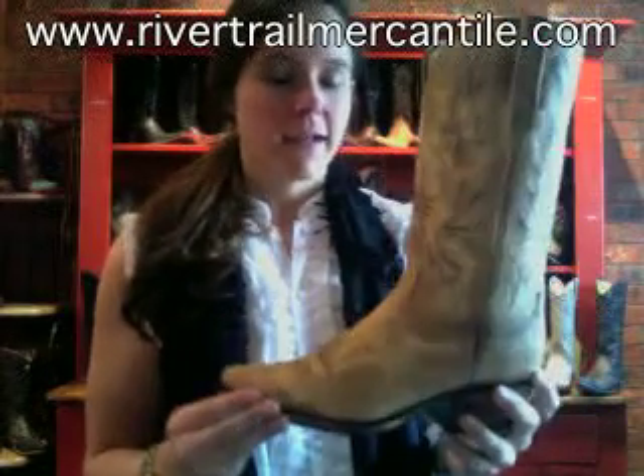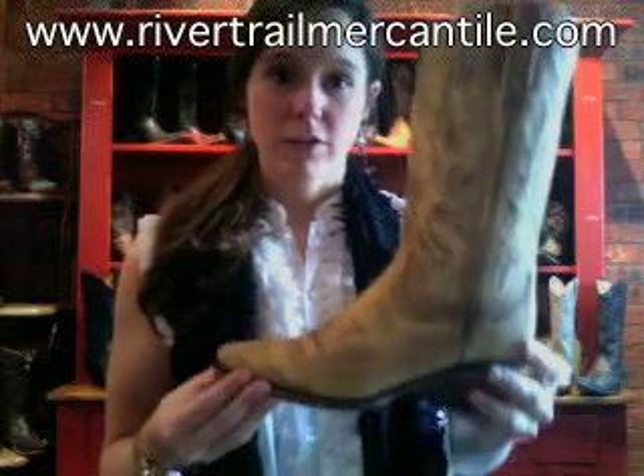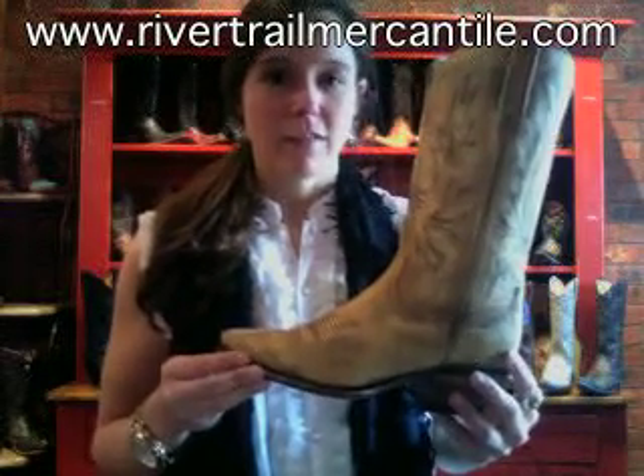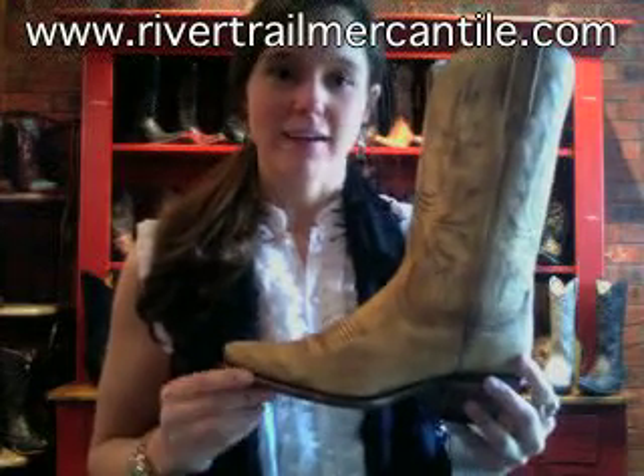We really like the wash — it's really simple, very light brown, it's going to go with everything. You can also wear it with black. This is from Lucchese, part of their Charlie One Horse collection. You can get it today at Rivertrailmercantile.com.